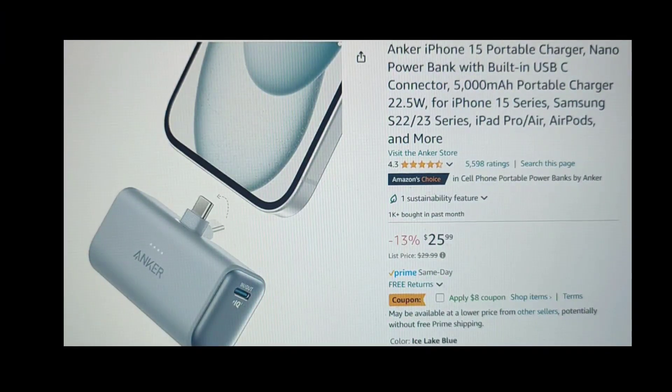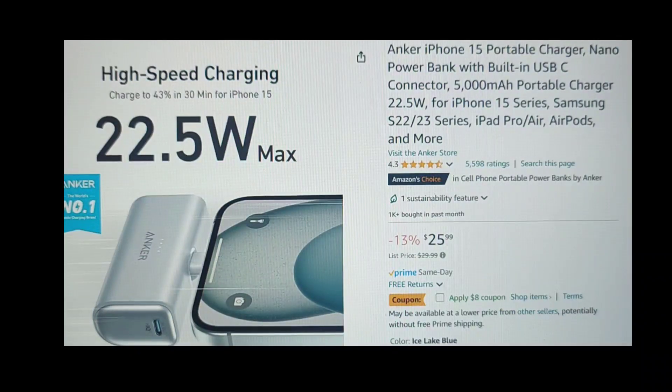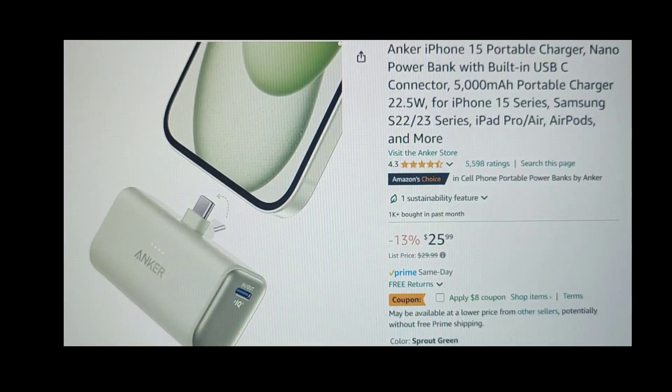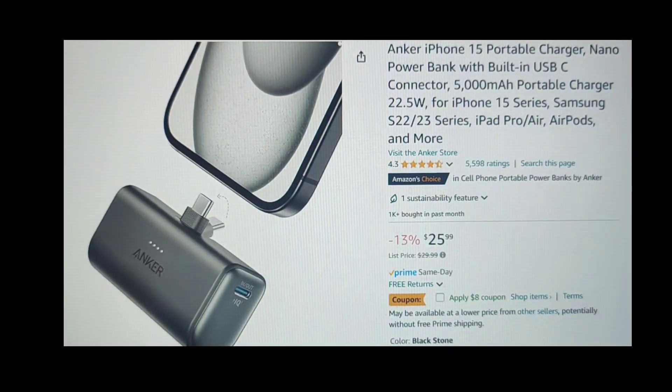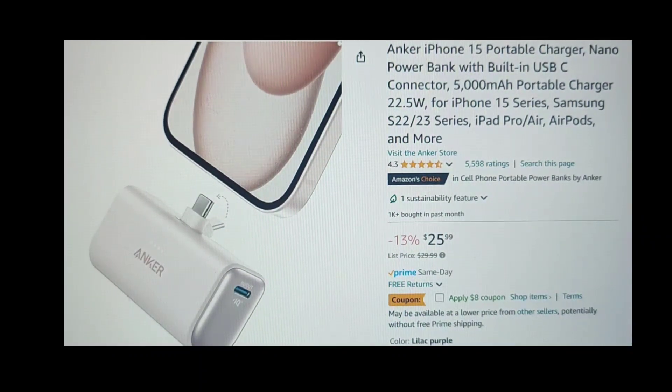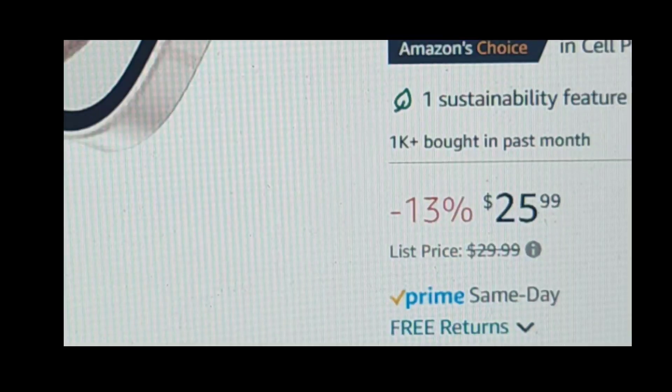Let me first disclose that I purchased this charger on Amazon with my own money. I am not being paid for this review, although I wish that I was. But all opinions are my own, and I'm merely asking the question: does this $26 phone charger work for me? Let's unbox and see what we have.